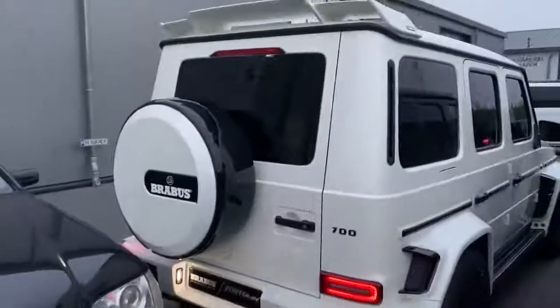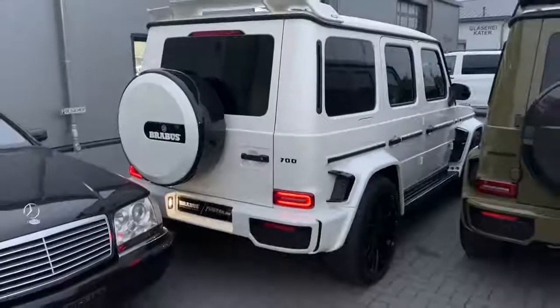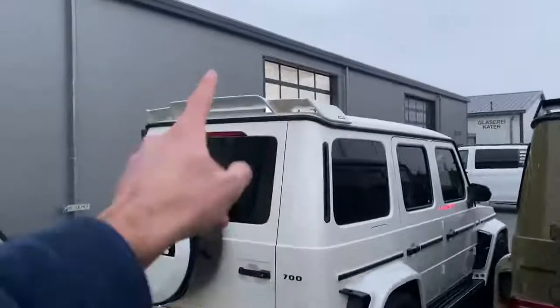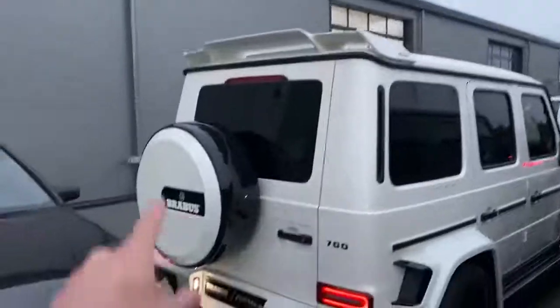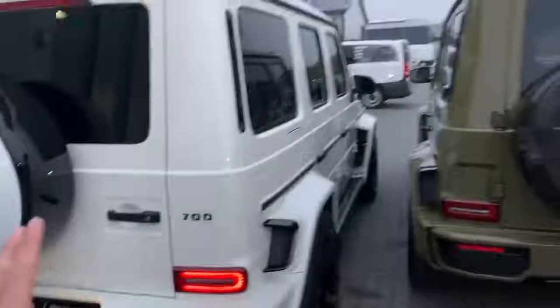Now let's finish it all off with the rear of this one. Here we have the rear of the last G700. It's very clean. Full finished in white, we have the spoiler also in white — the other cars are full finished in black. This looks very nice. Spare tire cover also finished in white — looking very, very nice.